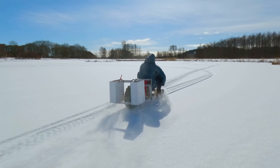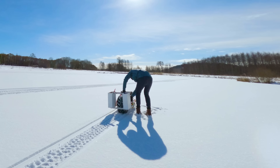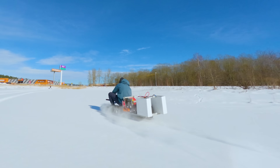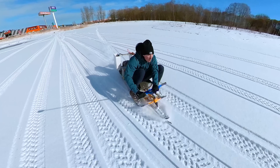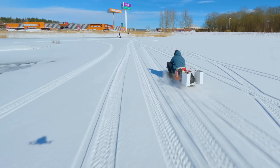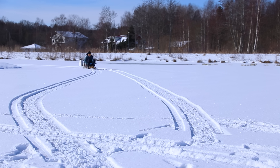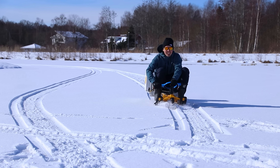Everything at this point was working great except that the chain came off a few times. But I was able to drive around for almost an hour and there was still battery left, which is insane. I started going close to full speed but it felt unstable. The batteries are mounted high above the center of mass, so the stability could be improved by having the batteries lay flat instead of standing up like they are now.